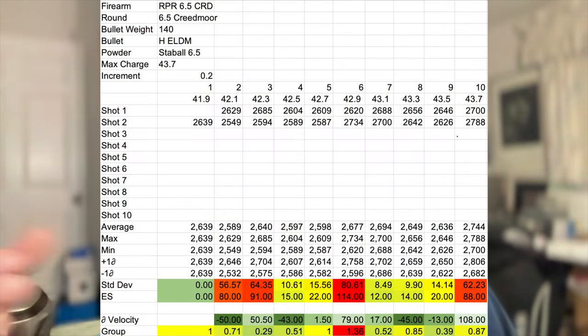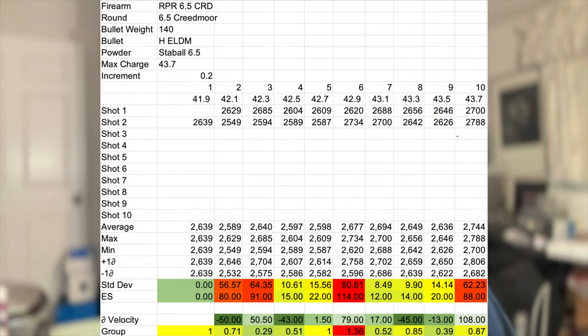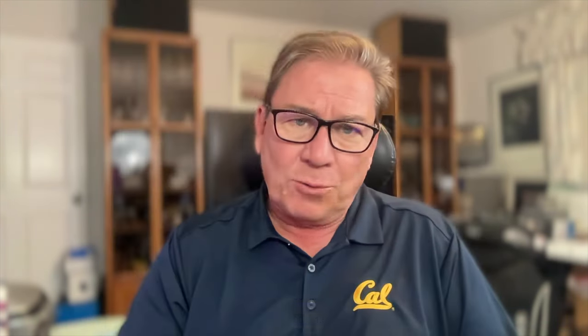Now we're going to plug that into our spreadsheet. In the spreadsheet, you'll see the round, the bullet, the powder that we're using, the 10 different charges we've used in this particular case, and a little bit of statistics. It's a little difficult to get a standard deviation with just two shots per load; that's why if you do 30 or 40, you get better data.